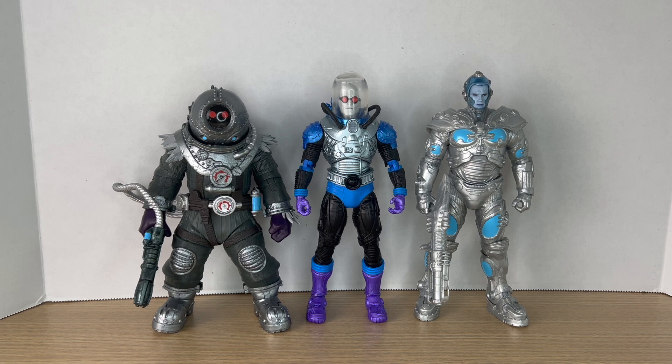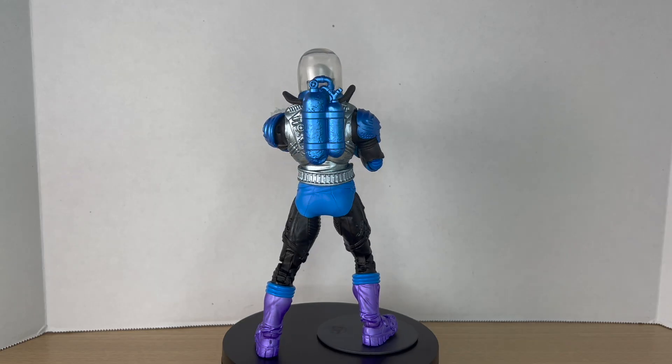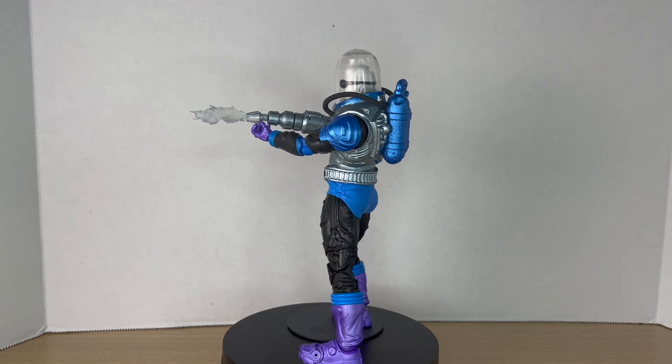Here's the new Mr. Freeze next to two other Mr. Freezes from the McFarlane line — we have the Page Punchers fighting the frozen Mr. Freeze, and then the Batman and Robin build-a-figure Mr. Freeze. And here's Mr. Freeze next to some Batmans: we have the Nightfall Batman and the JLA Batman.